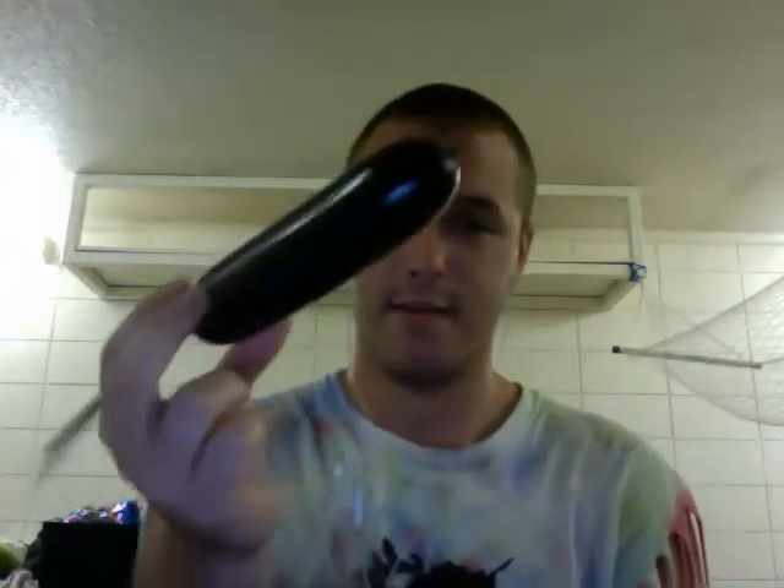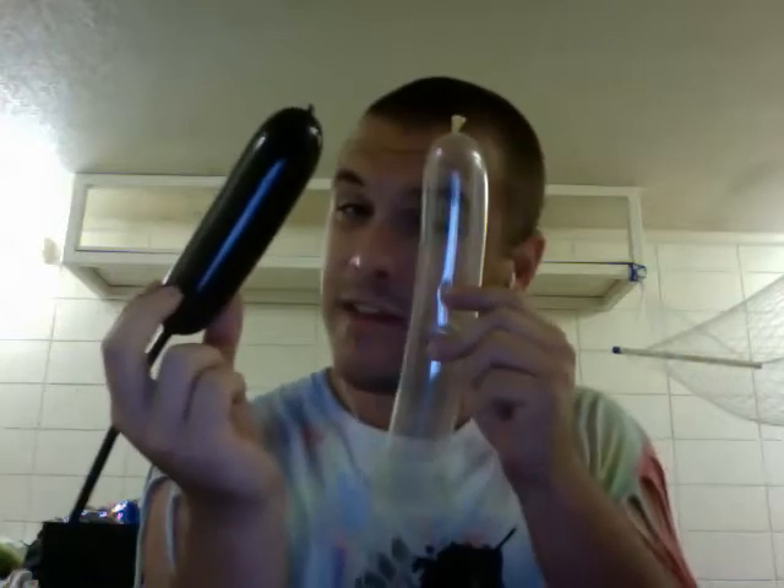Hello everybody. This is Josh Sizemore with Blue Collar Balloons, back again. I'm going to teach you guys how to seed a balloon. If you don't know what seeding means, it means I'm going to make something out of this and put it inside of this. That's kind of creepy.